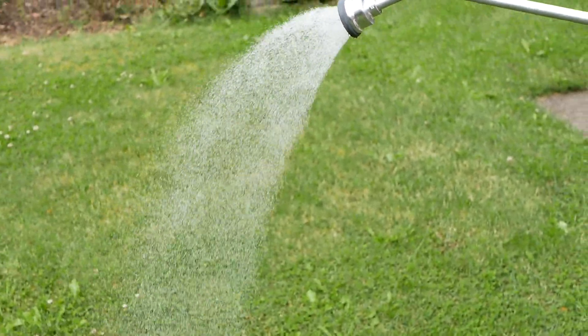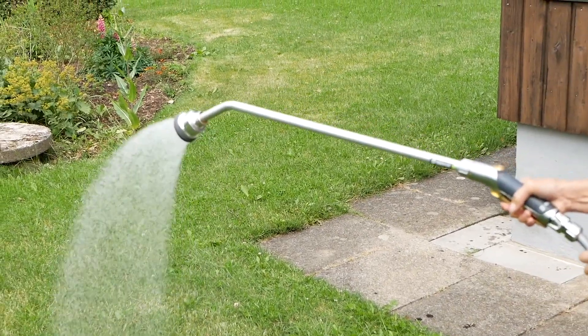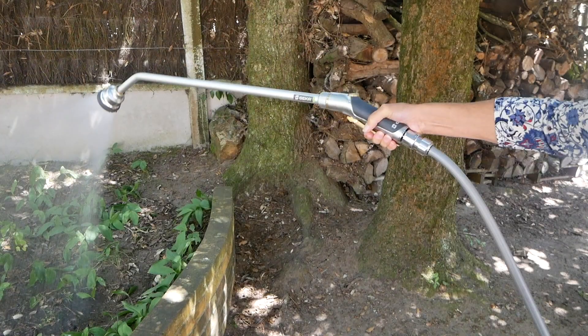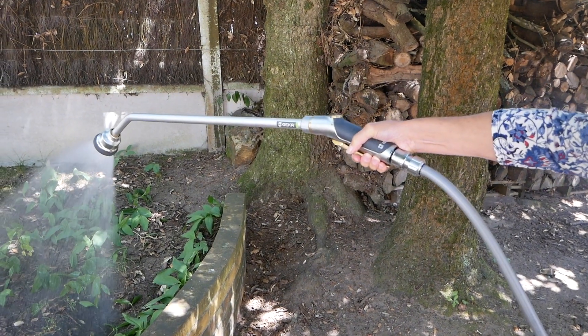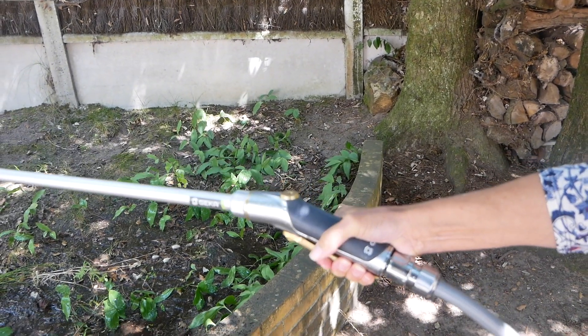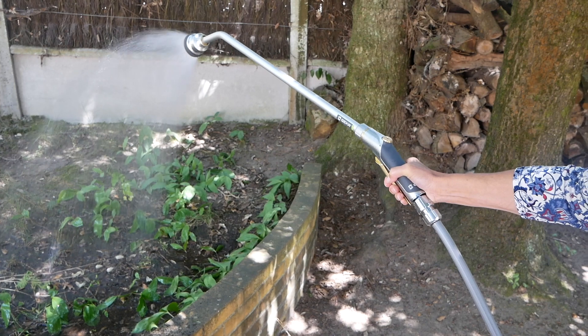This is the top of the range one, the Comfort Lance, in action before we miraculously change settings. Does it feel comfortable, Pascal? Yes, it feels very comfortable.